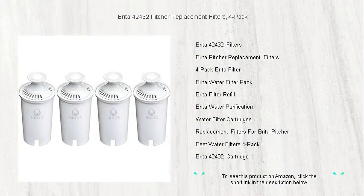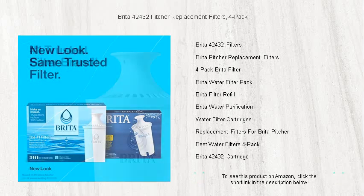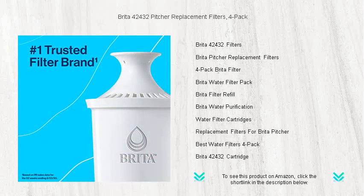Discover the secret to great-tasting water with Brita 42432 Pitcher Replacement Filters. This convenient 4-pack is a must-have for any home, ensuring that your Brita pitcher continues to reduce chlorine taste, odor, zinc, and harmful contaminants like copper, mercury, and cadmium.